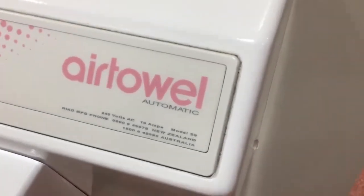Hello guys, today we've got an Airtown Automatic Model S9 Hand Drive. So let's give it a test and see how we go.